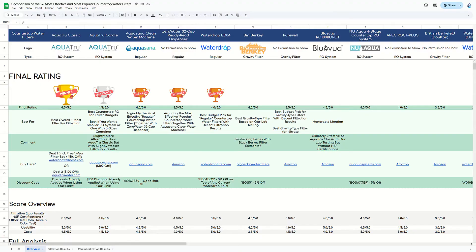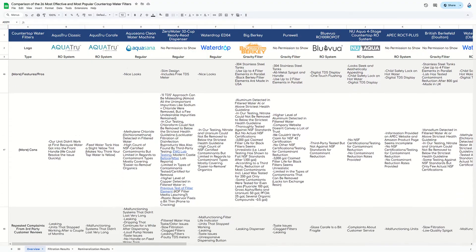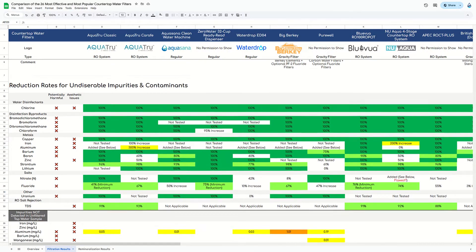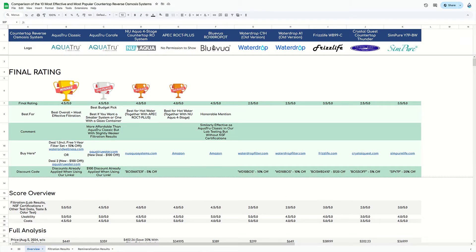You can find our full analysis of the AquaTrue Carafe including lab reports, in addition to the other countertop water filters we've tested, in two Google sheets linked in the video description. One sheet is for all 26 countertop water filters combined, and the other is just for the 10 countertop RO systems. The sheets also contain all of our product links together with plenty of discount codes. The product links for the AquaTrue Carafe will also be included in the description box, and you can use it to claim a $100 discount on the system. You can also support us by liking this video and subscribing to our channel.